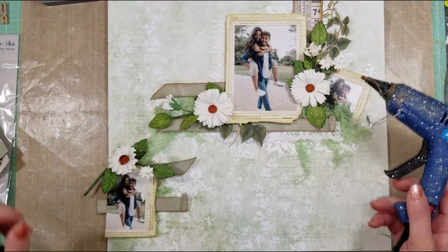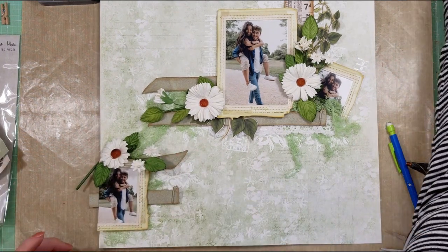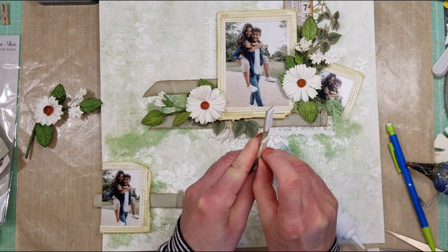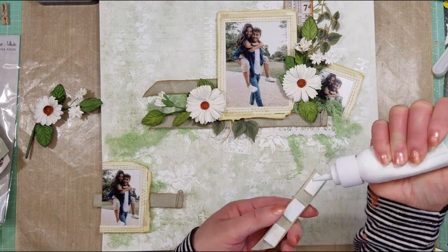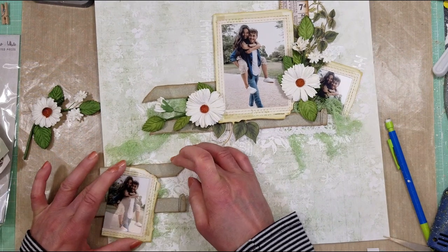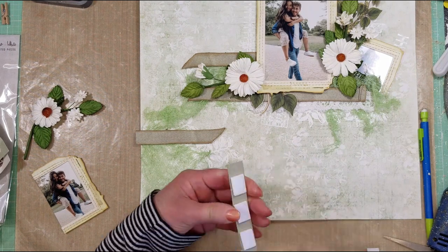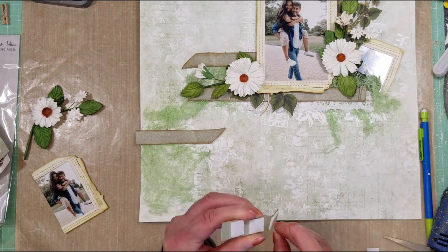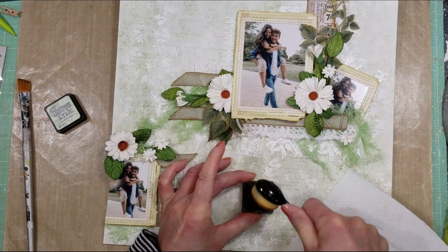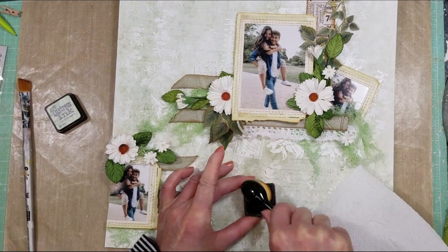Okay, now it's time to adhere everything. I'll do this carefully, starting with the strips. I already applied 3D foam tape, but to secure everything I will add more glue. Everything is adhered now — you can see it all coming together.